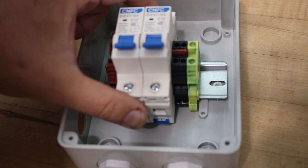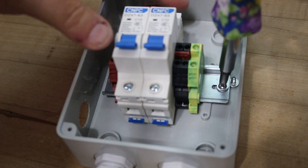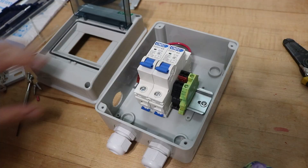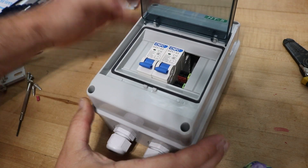Then I can put the din rail back in, put in the pair of screws that hold it in place, and put the cover back on and close it up. This is what the finished box looks like.